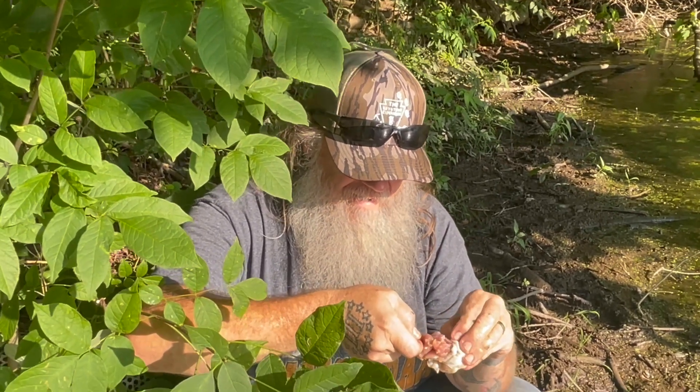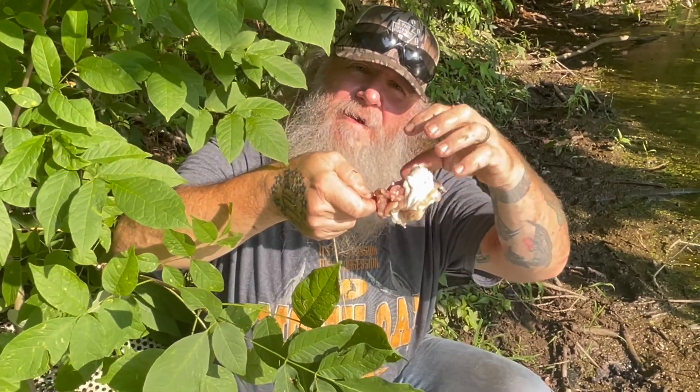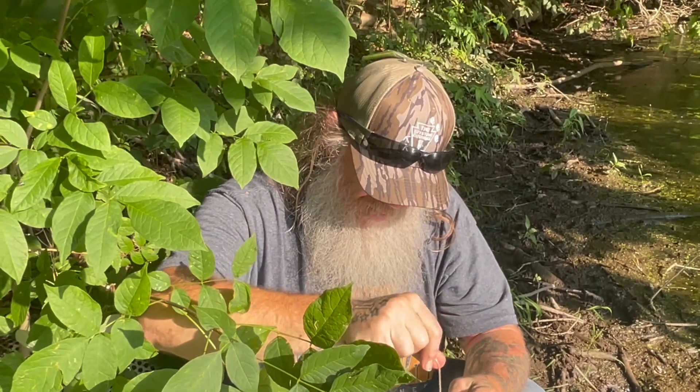Eventually, this big chunk right here where I got the barb of the hook — he's going to be nibbling around there. Next thing you know, he's going to take a nibble of that and he's going to end up swallowing the whole hook. So he'll be on there in the morning when you get him.